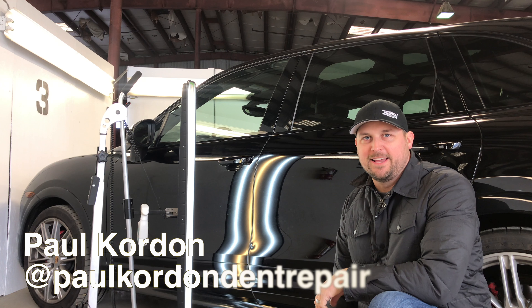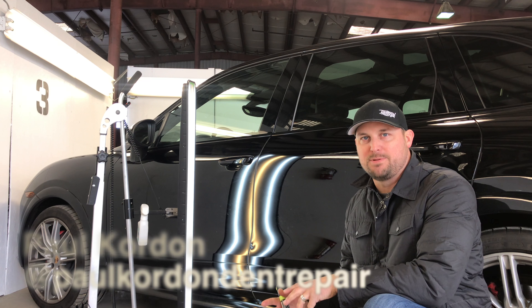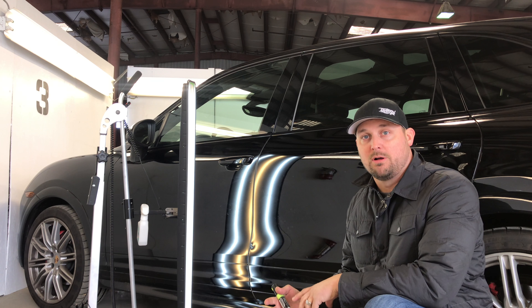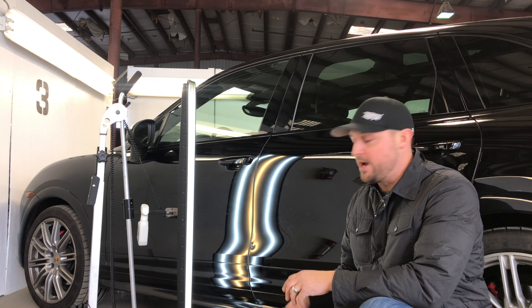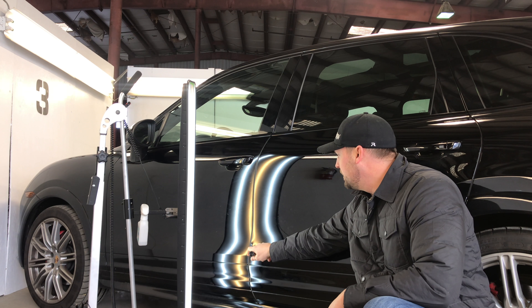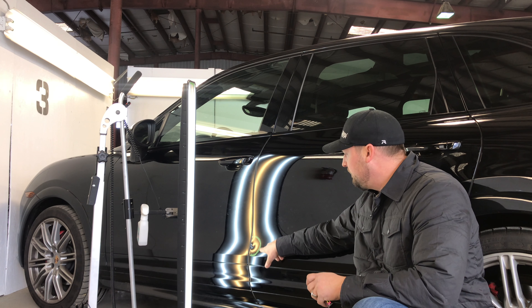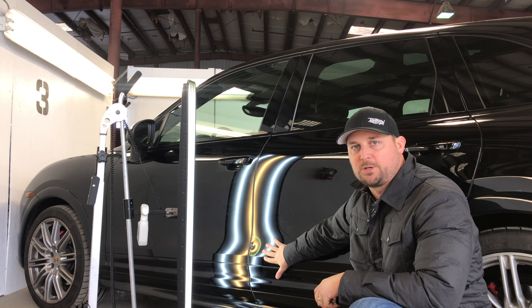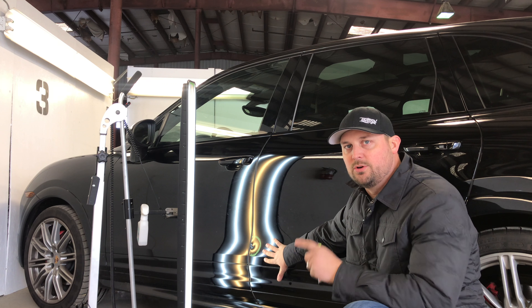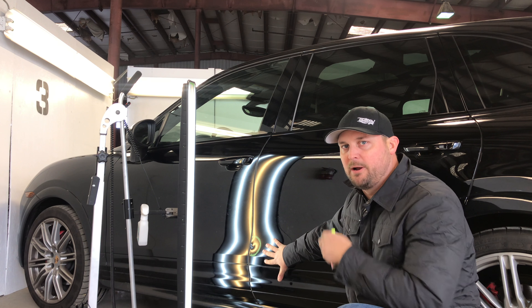Okay everybody, it's Paul Corden. I want to go over a dent that to most people seems very easy, very small, very simple to just pop out or fix right away. We've got what looks like a relatively small, simple dent to fix. Given the location of this dent right near the seam and at the lower portion of the door, we're going to show you with time-lapse video how much actually goes into repairing this damage.